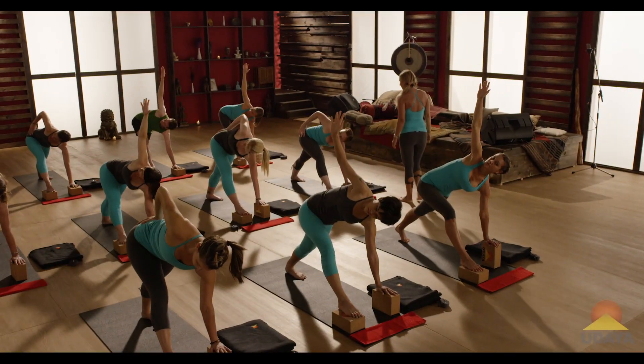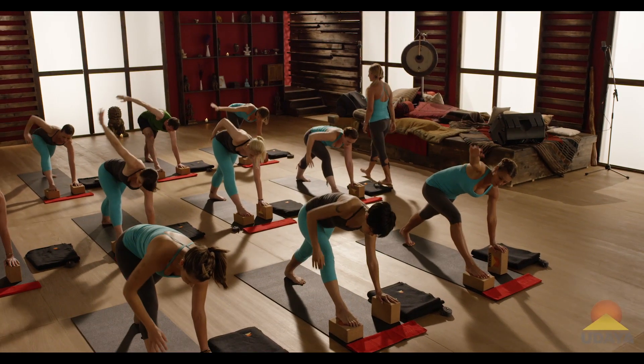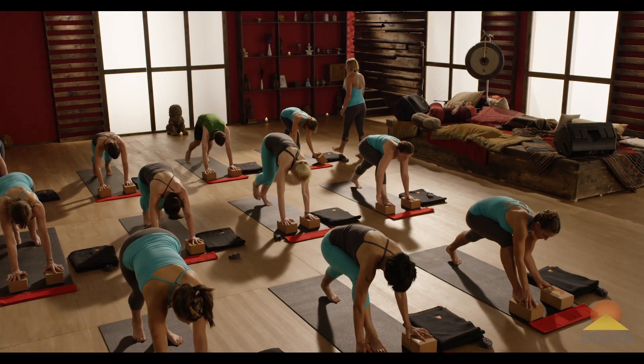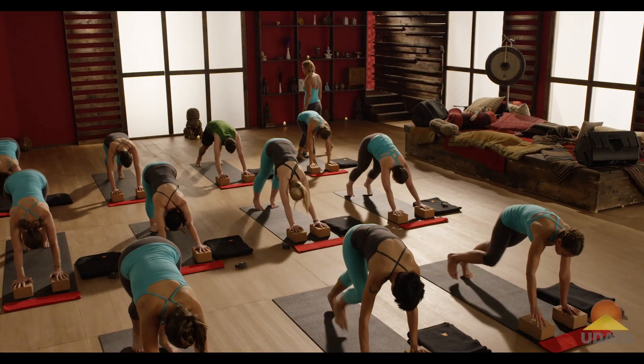And then slowly on an exhale, untwist, go back to downward dog, place your hand where the foot was, and step back. Pause for a moment, feel the difference between your sides.